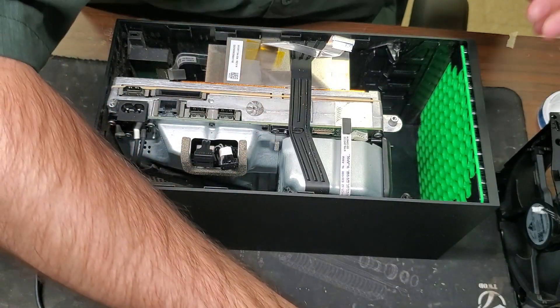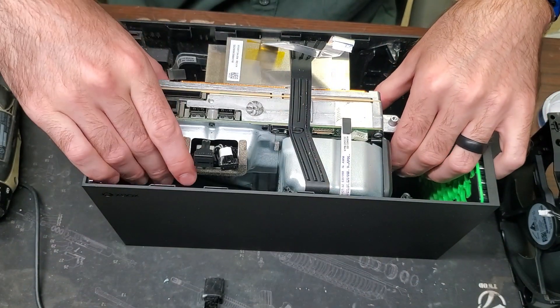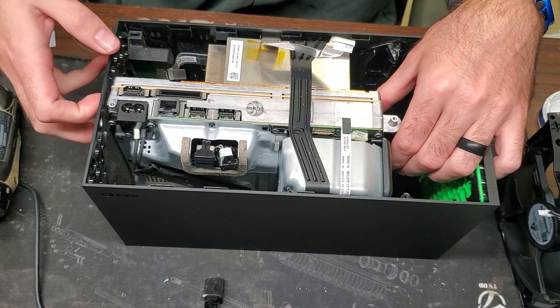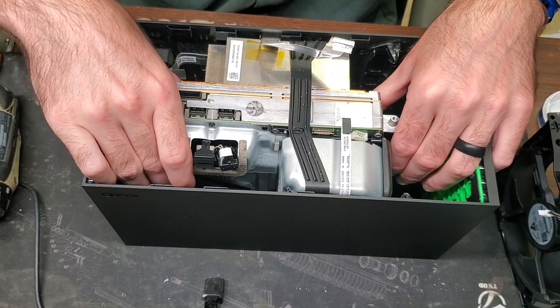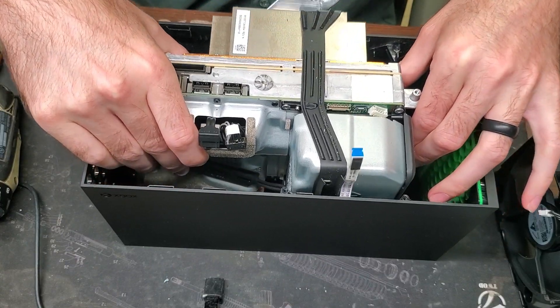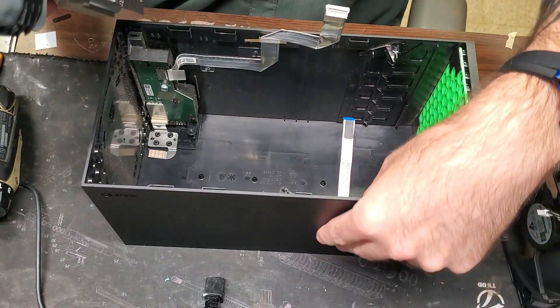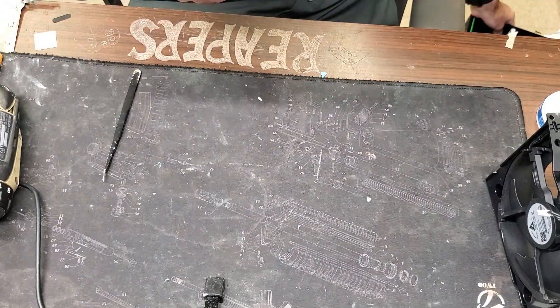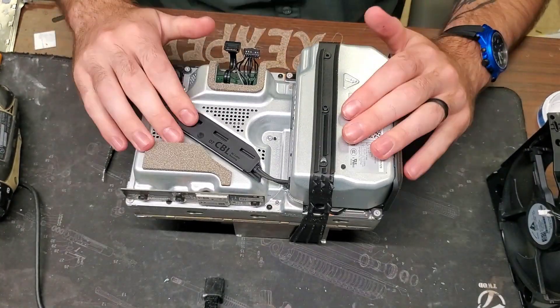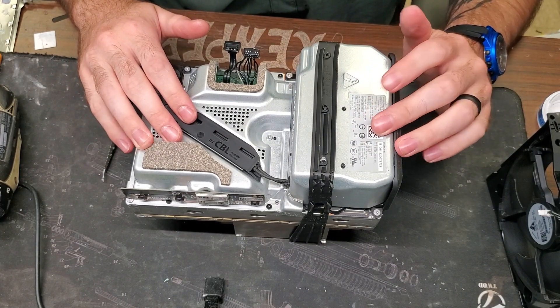The disk drive comes straight out. Now that this is basically free-floating because we took the screws out on the bottom, we're going to move it back about a quarter inch and then pull straight up. We can put the main board to the side. Now we're here at the inside — this is the power supply right here.